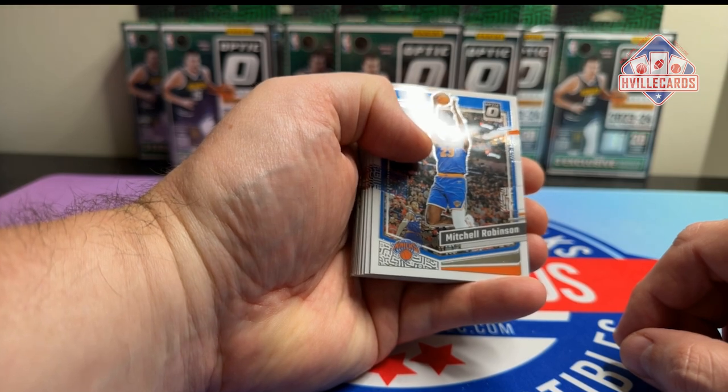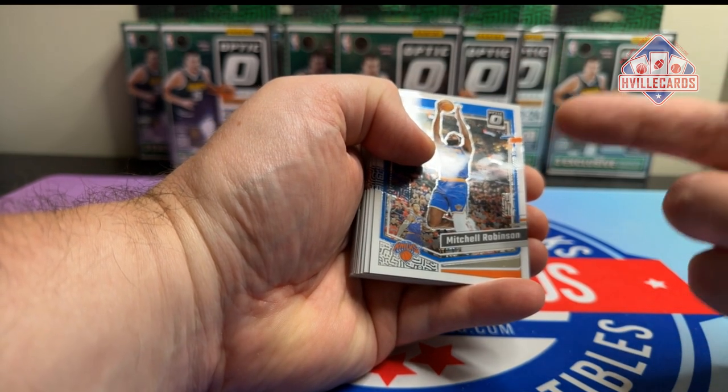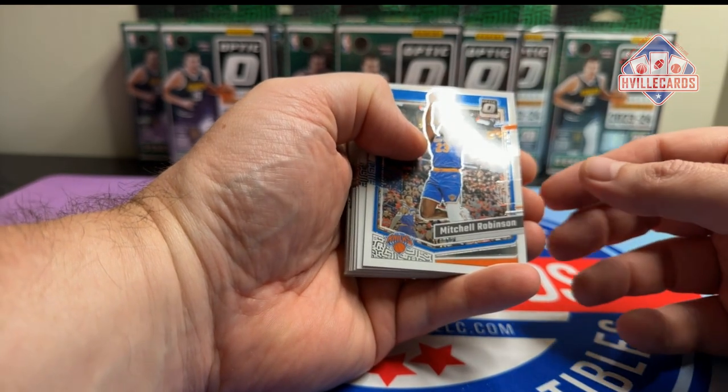So this has 20 cards per box and I think you get three of those velocities, which are nice. We'll just go through it.